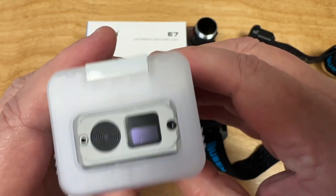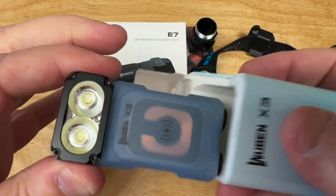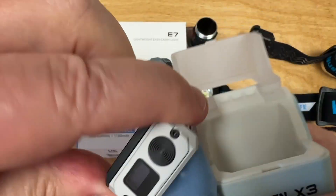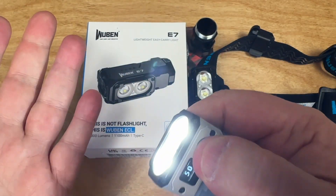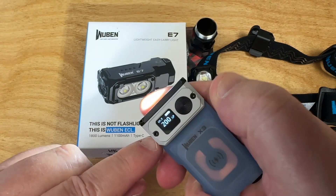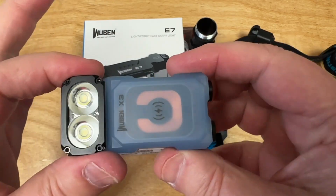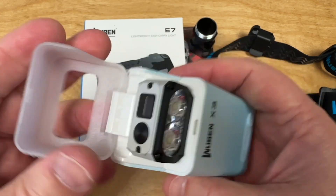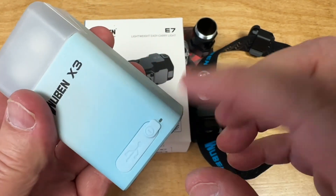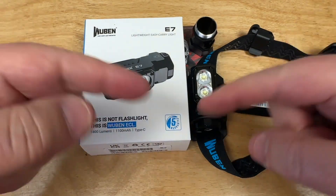The X3 is a really cool piece of work — it also features wireless charging, which is amazing, and a readout display. Double-tap gives 1200 lumens. It acts as a power bank and wirelessly charges, and you can double-tap to stop it from charging another device. We'll cover that in another video. Check out Wuben and stay bright!